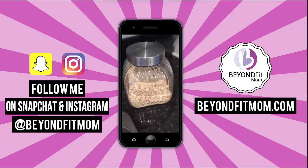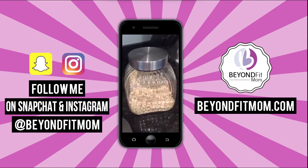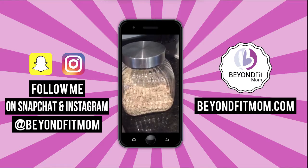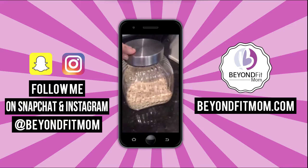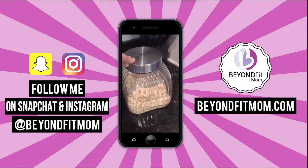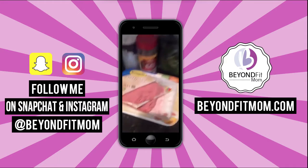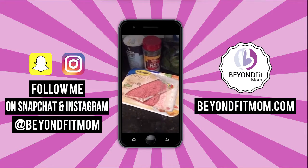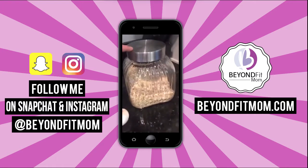So instead of breadcrumbs, seriously, you can use oatmeal. I like to blend mine up a little bit — it helps hold it together. So the trick to a healthy meatloaf: you could use a lean cut of beef. I actually am using turkey for ours today, but I used two eggs and oats.